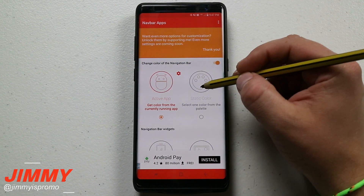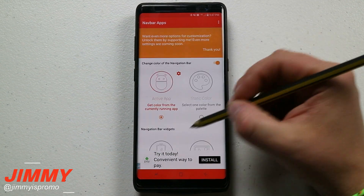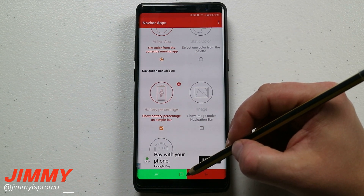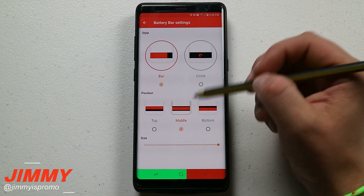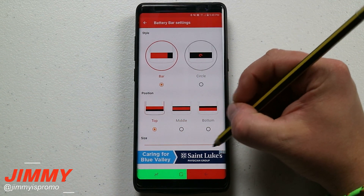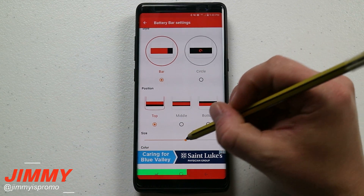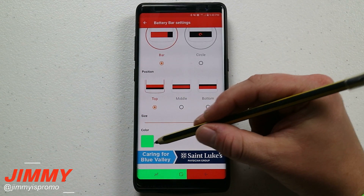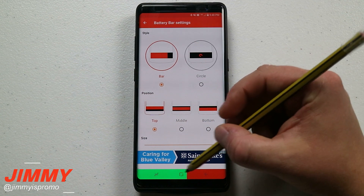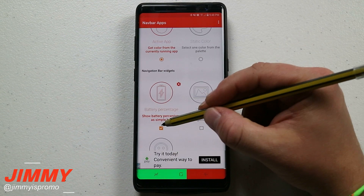You also have an option to choose your own palette color — for example, you can set it to always be green. Some options below let you show the battery percentage. My battery is a little over 50%, and you can position the indicator on the top, bottom, or middle. I'd recommend making it stretch all the way — that looks pretty cool. You can also change the color; I use green to represent how much charge I have, which is a cool way to show battery life without cluttering the top status bar.